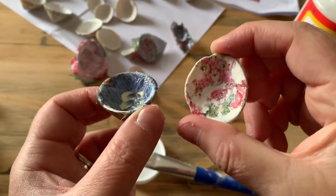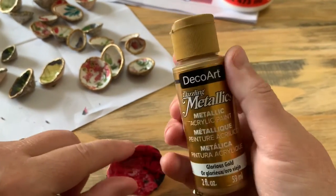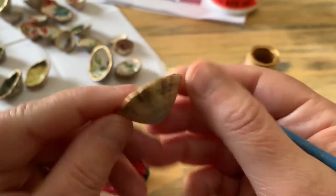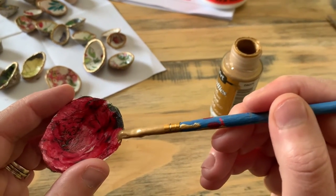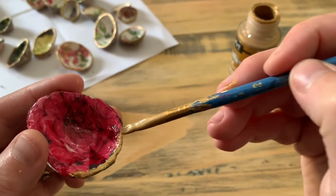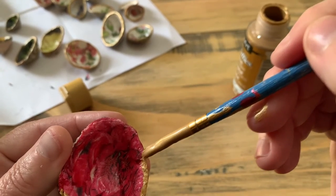Make sure there's no excess paper on there. The last thing, when they're all dry, is to get some Deco Art metallic paint and paint the rims. Doesn't that look like porcelain? Just a little bit of paint, painted carefully around just the rim of the shell. It adds a nice touch — I quite like the gold, but I've also done some in blue, which look really nice. The metallic paints in this range are really good.